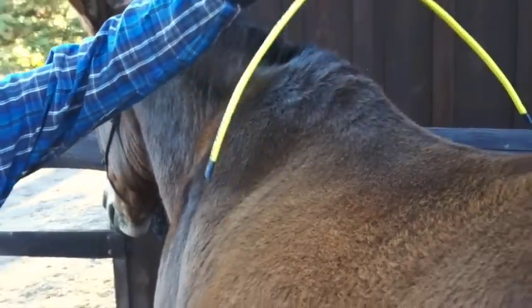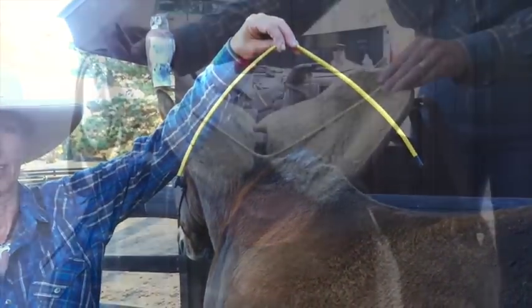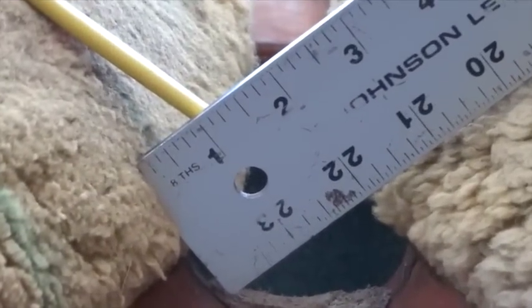Now we have a healthy revised wire shape to re-evaluate your saddle fit width. Here you can see the saddle's bar angle is much narrower compared to Dilly's healthy back angle. There is about 1 inch of space between the wire and the bars.